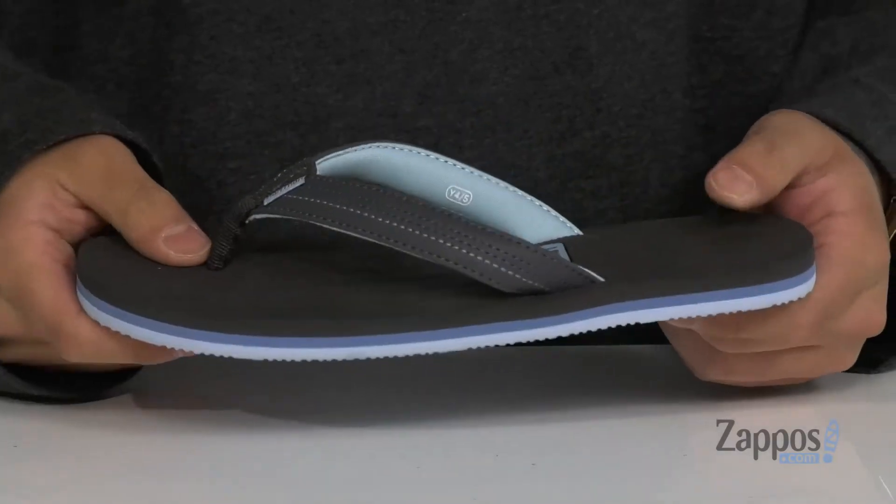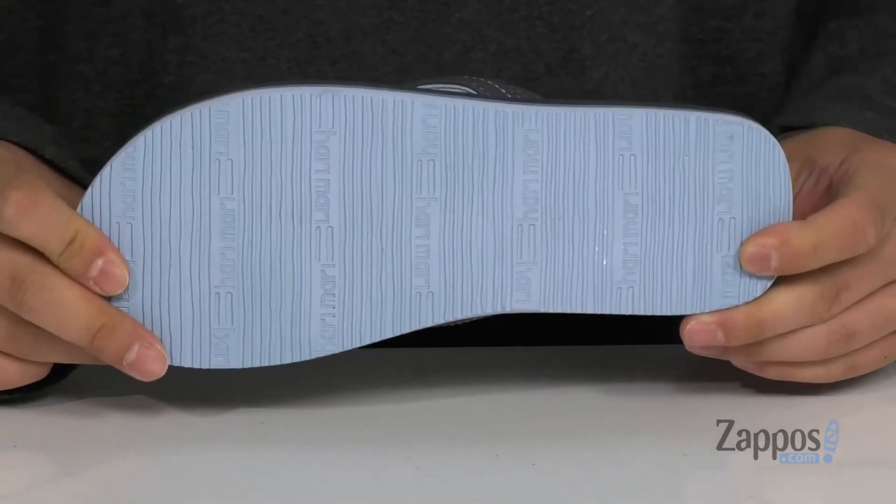It's flexible and features a textured rubber outsole to keep you stable. You can't go wrong with a clean, comfortable sandal just like this — grab it today. They're from Harimari Kids.